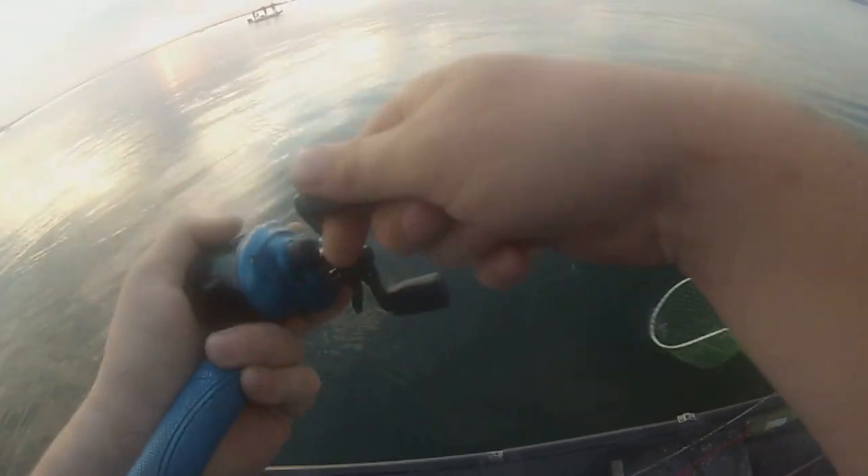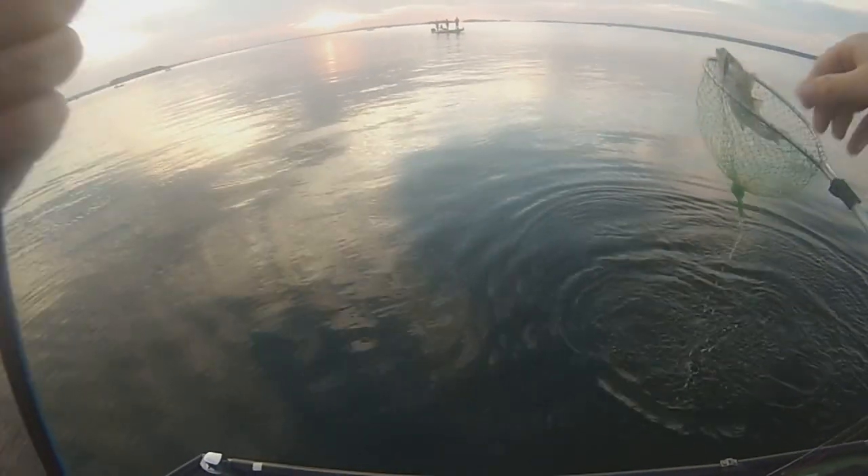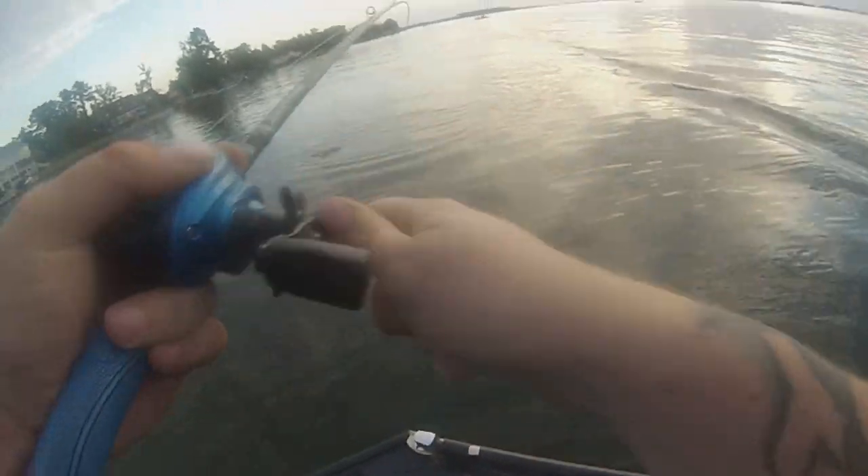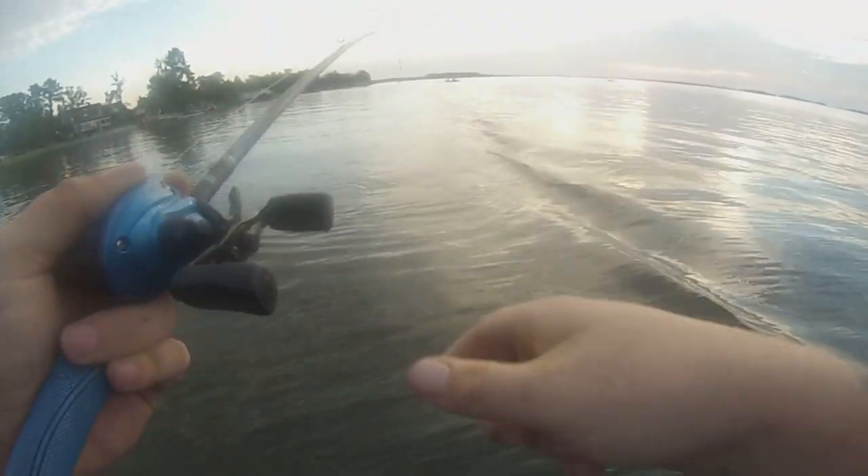You ain't coming up this way. Oh, they ain't even that big. I thought you'd come out of here. Number two for the day — catch that lemon on the birthday. That fish absolutely destroyed that thing. I don't think he's that big, but he absolutely destroyed that thing.